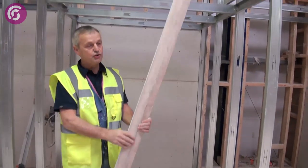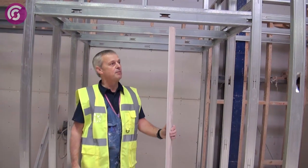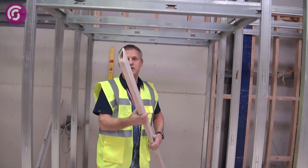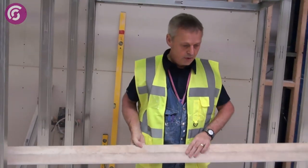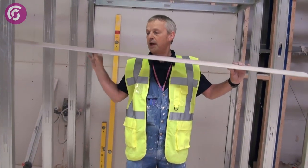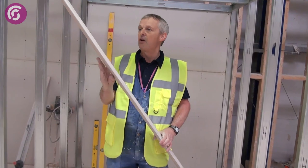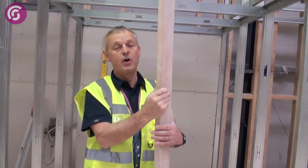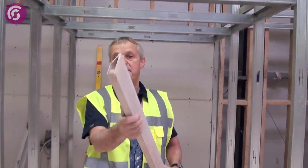This is called a plasterer's feather edge — this one is just under 1.8 metres. Notice the feather edge shape. We use this tool to roll off the plaster by turning it this way, and this is to feather off the plaster. They come in varying sizes: 1.2, 1.8, and 2.4 metres, made of aluminium.